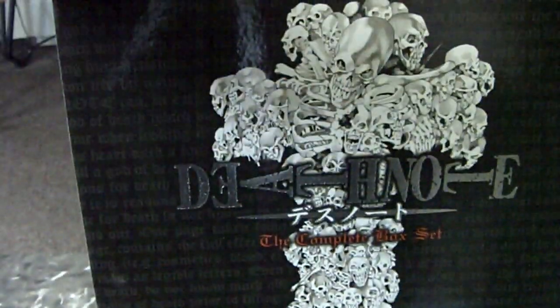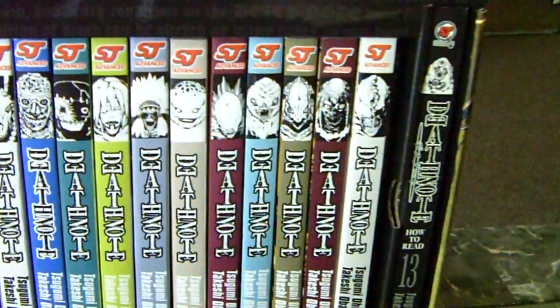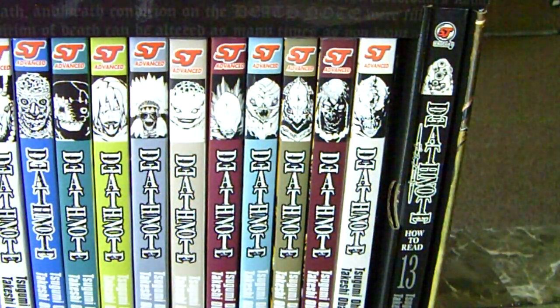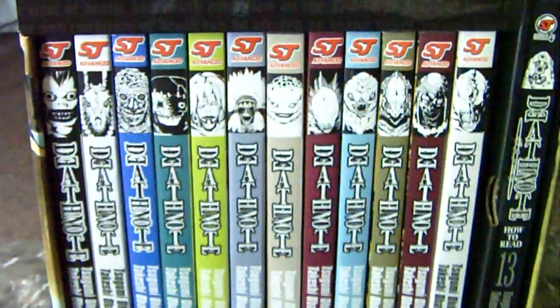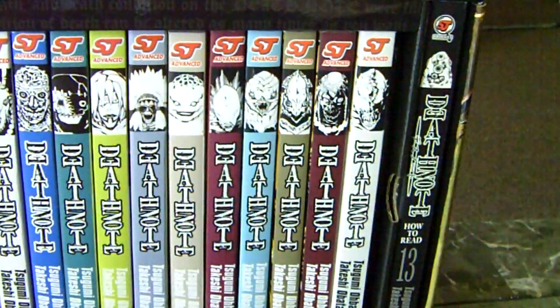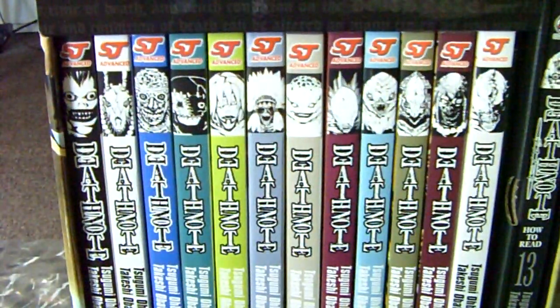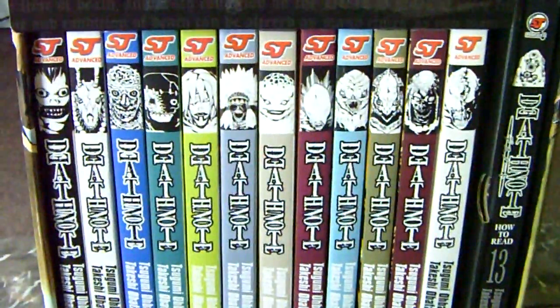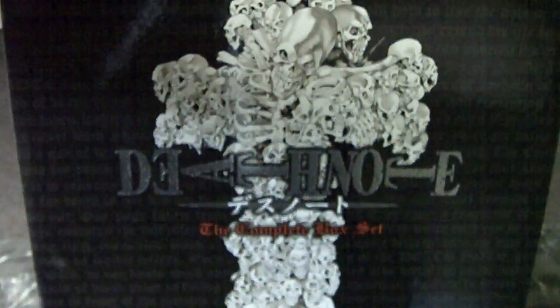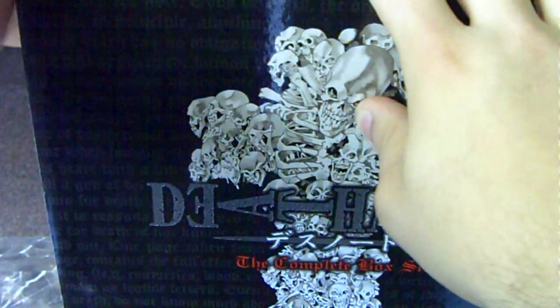As you can see, let me open it up here — it has two Velcro things on top. It's a complete set of the Death Note series, the mangas, and it has 13 volumes. Number 13 is called 'How to Read' — it's basically a summation of all 12 mangas but in one volume. It has a cool little skull design on the front, and the rules in a grey, kind of really opaque font.